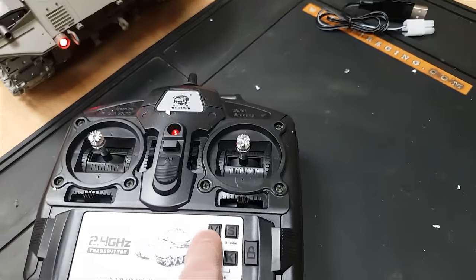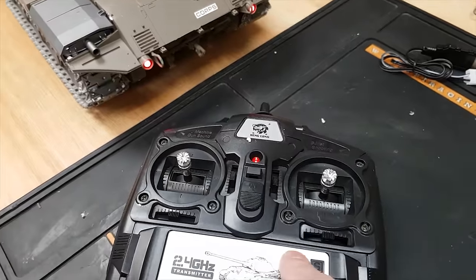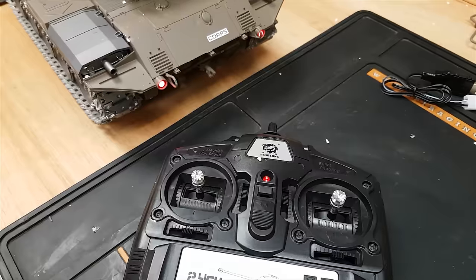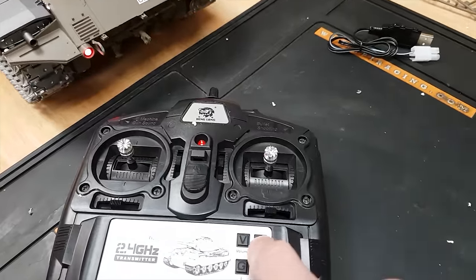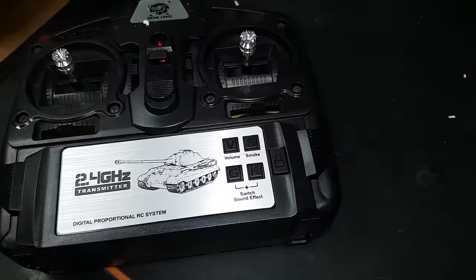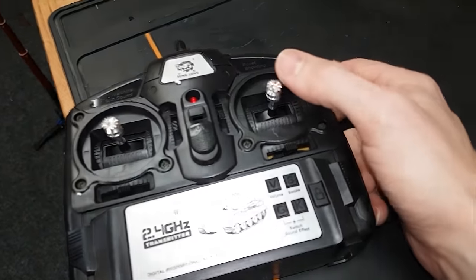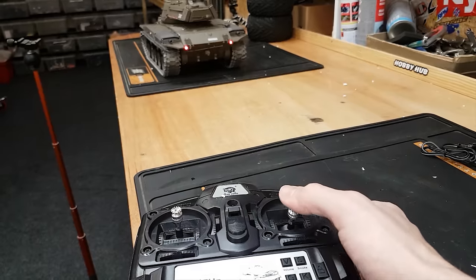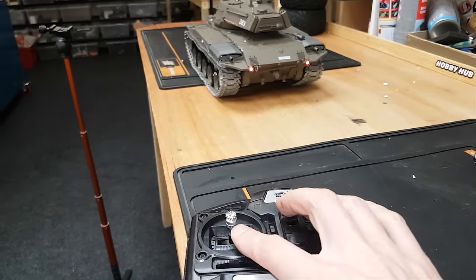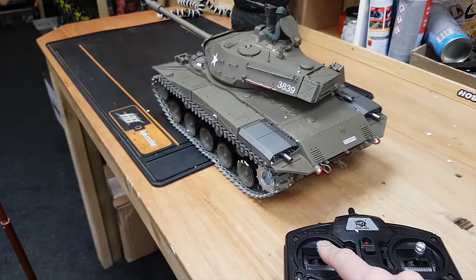Looking at the radio, we've got a few different functions. Over here we've got the volume for the sound effects — every time you press it, it gets a bit louder. I'll keep it on minimum. Then we've got a smoke button — you can turn that off. On the right-hand side of the controller we control the tank: forward is forward, back is back, left and right is left and right. The other side controls the gun — left and right, and up and down.